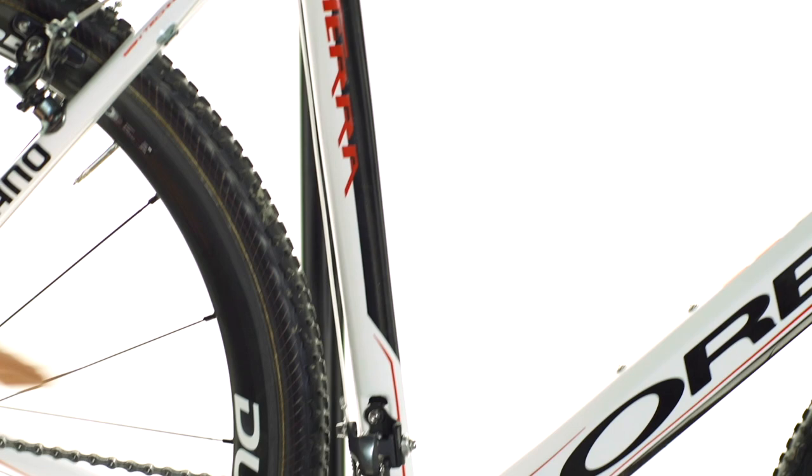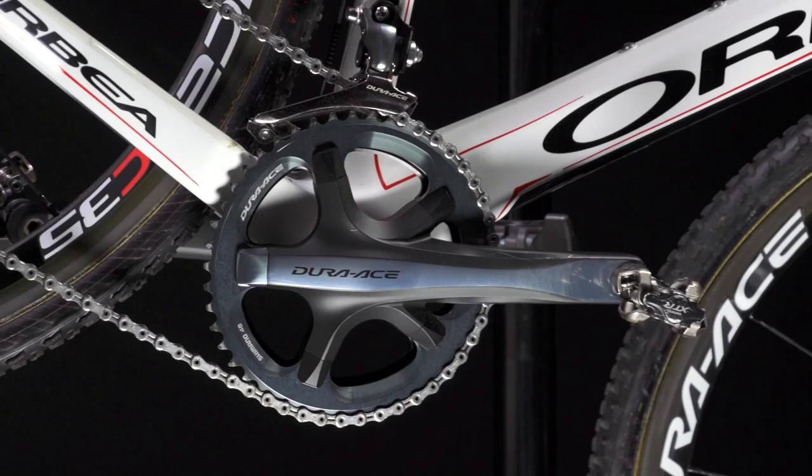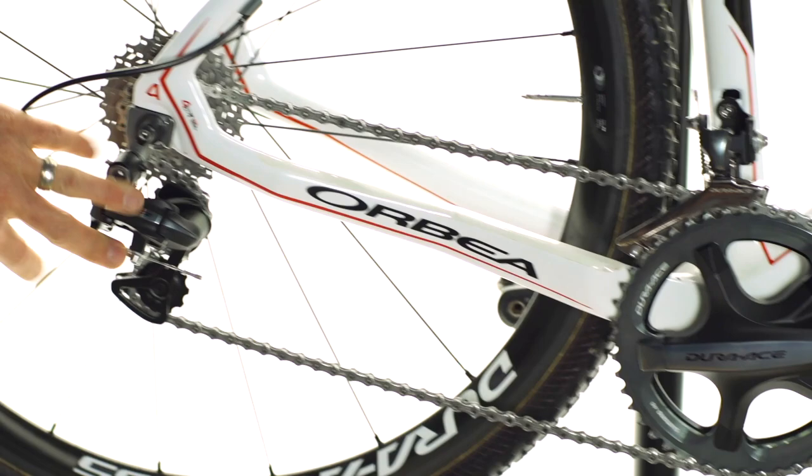We're in all kinds of muddy events. All the athletes on the team are using a double ring 46-39 chainring on their Dura-Ace cranksets. That combined with the Dura-Ace rear derailleur and an 11-27 cassette gets them around every course we conquer.